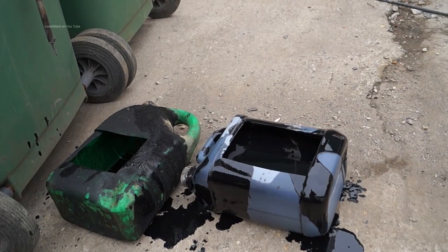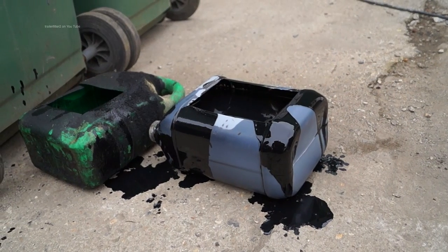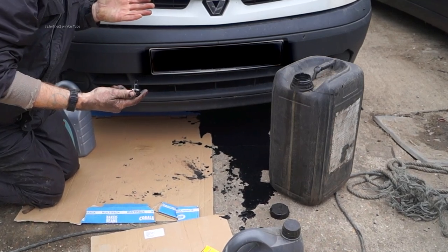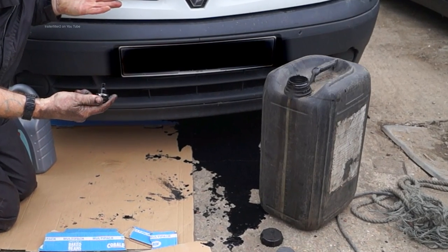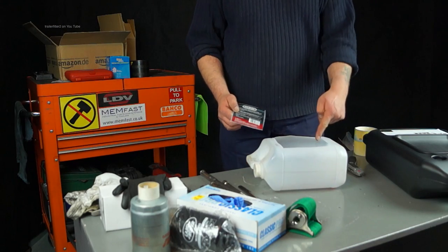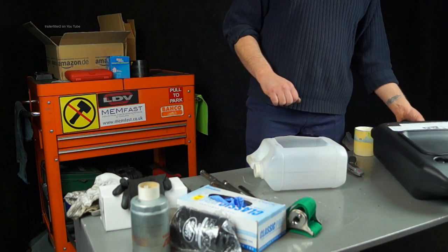As you know, draining oil with one of these is very messy and quite often the container will overspill. This guy actually found he had more oil in his sump than the 5 litre container could hold and it went all over the floor. We're all guilty of this, but I'm not going to use that anymore because I've found something much better.